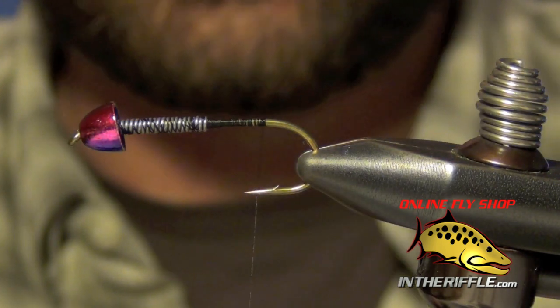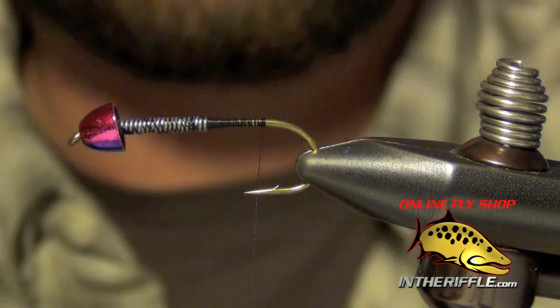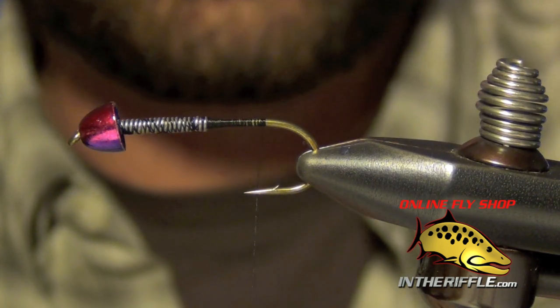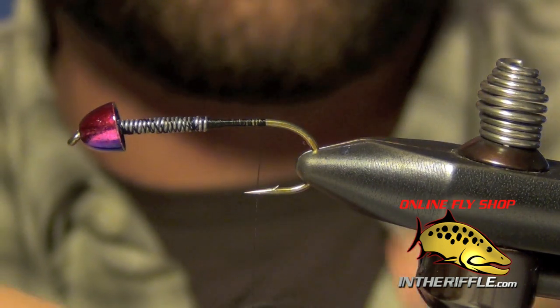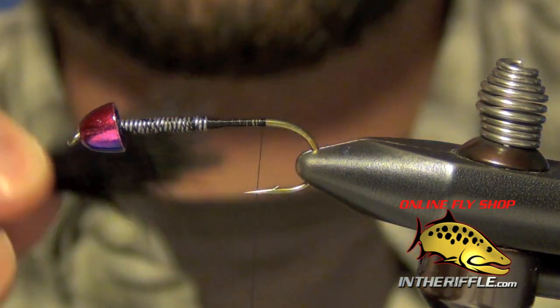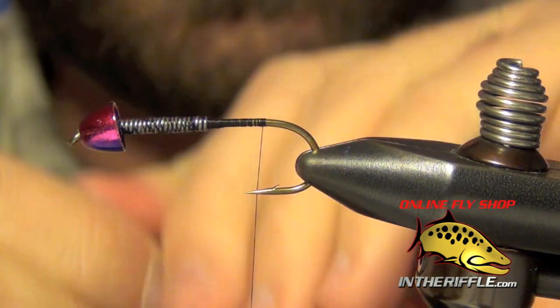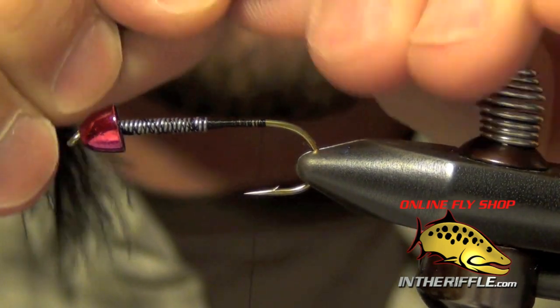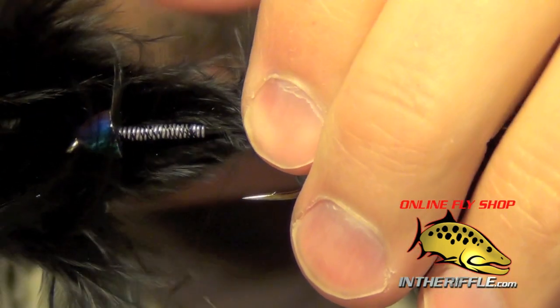Now we're going to add the tail. I'm going to use two pieces of Wooly Bugger Marabou. I'm going to even up the tips of the marabou so that the tips are perfectly even, just like so. We want our tail to be the length of the shank of the hook, so I just roughly measured it out.